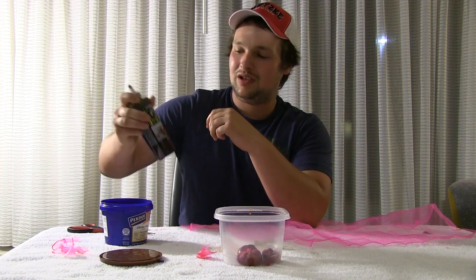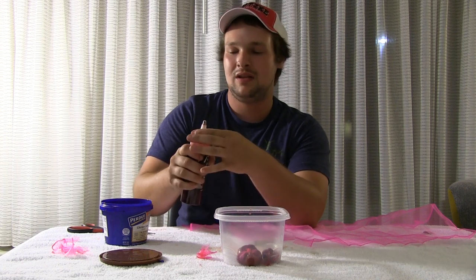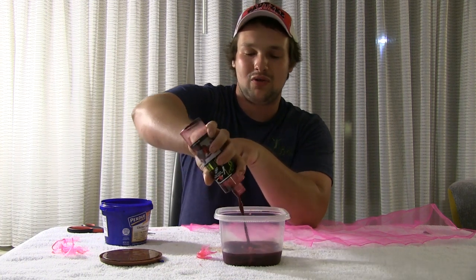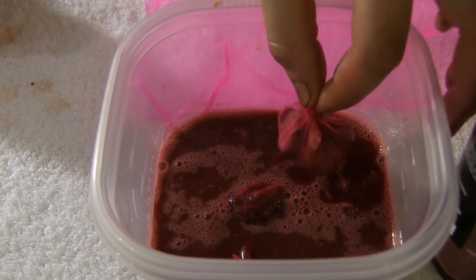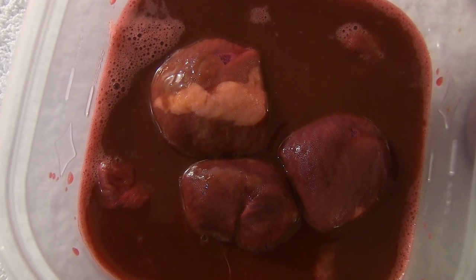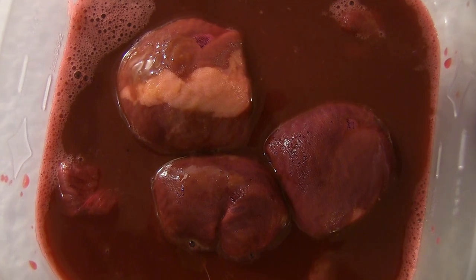Shake the bottle up a little to get all that nice juicy stuff to the top and mixed up. Then dump the whole bottle right into the container with your sacks and let it sit overnight. If I want to go fishing tonight, I'll put it in this morning, dump the whole bottle in, put it in the refrigerator, and by six or seven o'clock at night it's ready to go fishing.